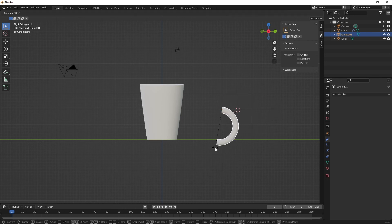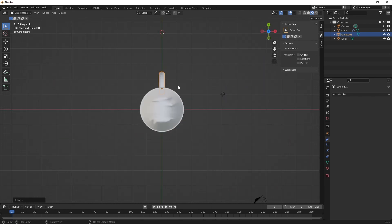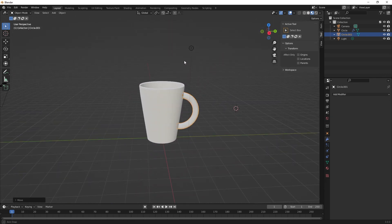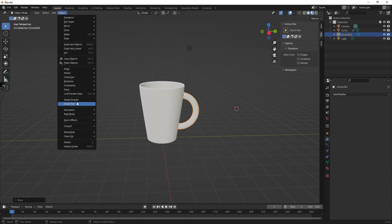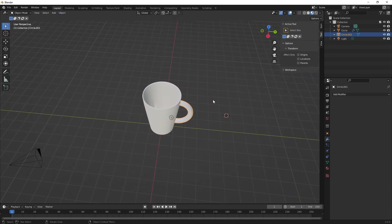Rotate with the R key and G key to grab it. I'll go to top view to make sure it's in the right place — I got lucky, it's already there. That actually looks pretty good. I'd also want to go to Object and Shade Smooth. And I think I'm done with my coffee cup — there we go, that's it.